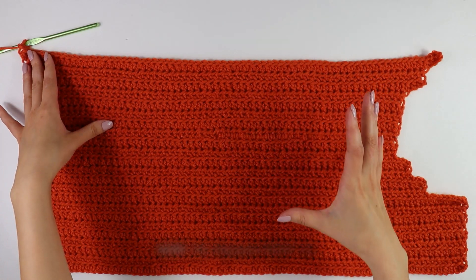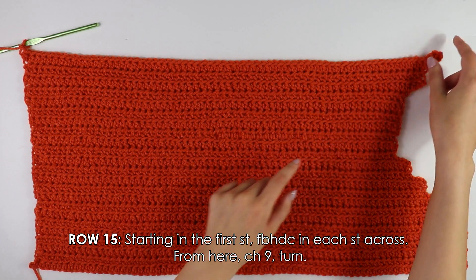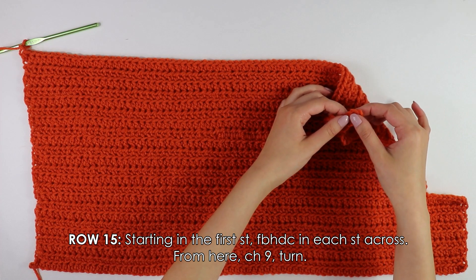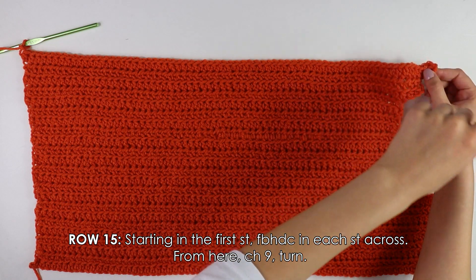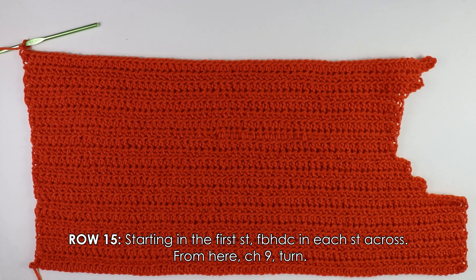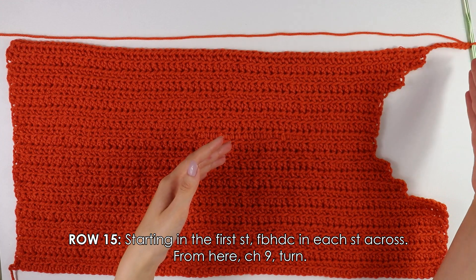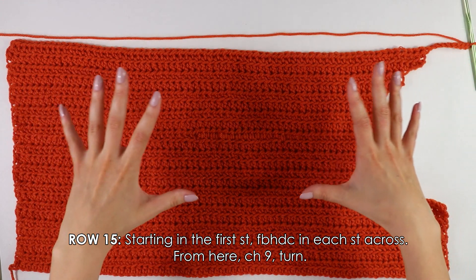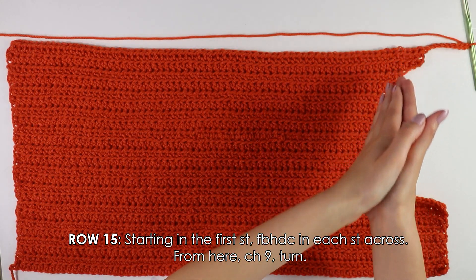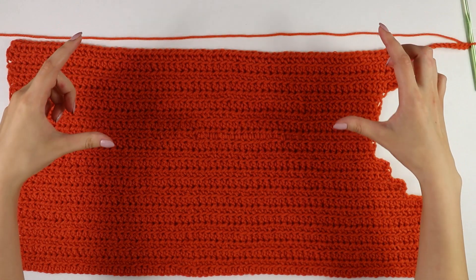Moving on to row fifteen, it's going to be a little different. Work regular front bar half double crochets into each stitch, and once you reach the end make a chain of nine instead of four. I have worked all the way down my row and made a chain of nine. From this point we are not going to cut and fasten off — we're going to move directly to working the shoulder strap on the opposite side, which is the same thing we did on the first side.